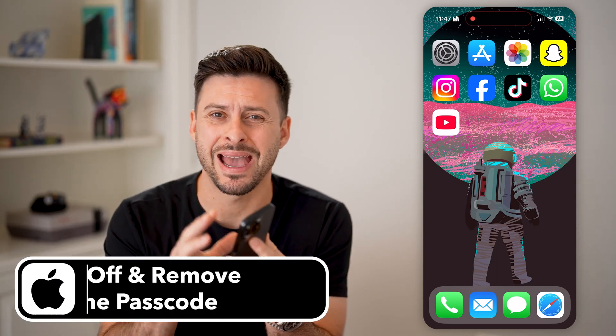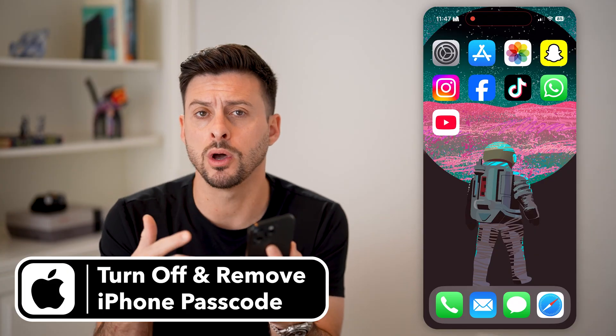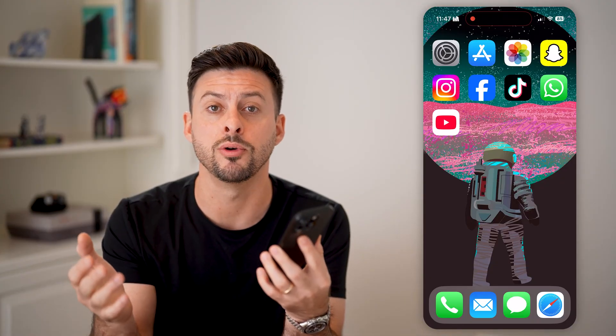Here's how to turn off and remove the passcode on your iPhone. On your iPhone, anytime that you want to unlock it, you don't necessarily want to go through the process of entering in that passcode — four or six digits. I'll show you how to remove it.